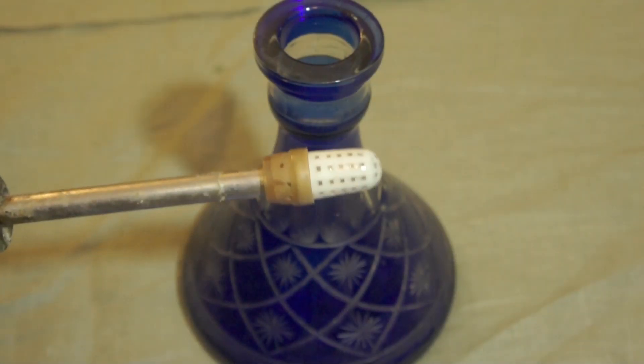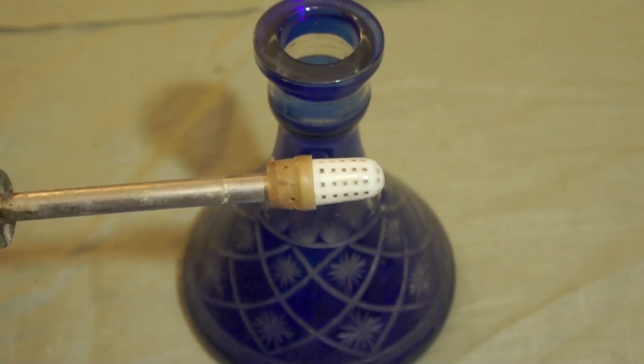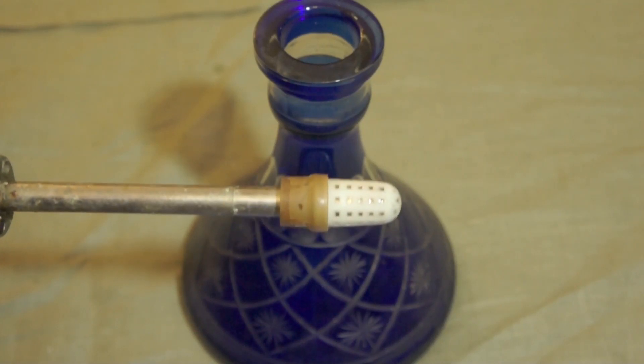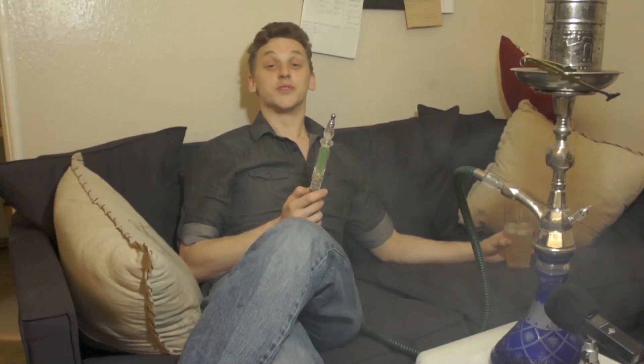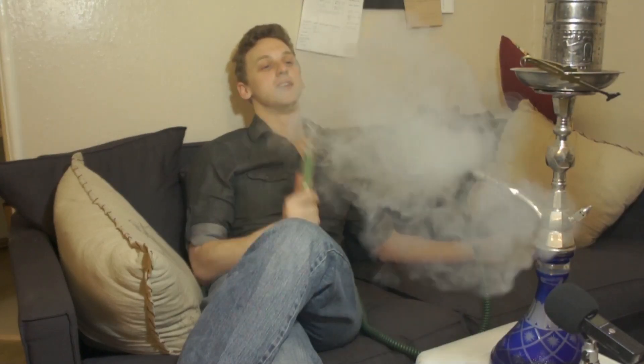It can also be a good idea to have a diffuser on your hookah, as it helps the smoke get more in contact with the ice you now have in the base. That is piercingly cold and it is kind of amazing right now because my fan's not working. This is one of the best ways to cool down for me.